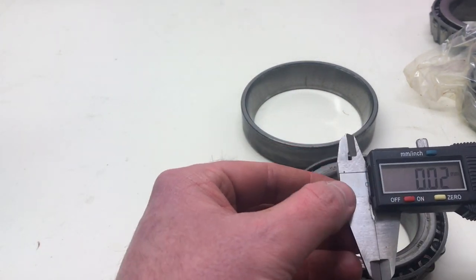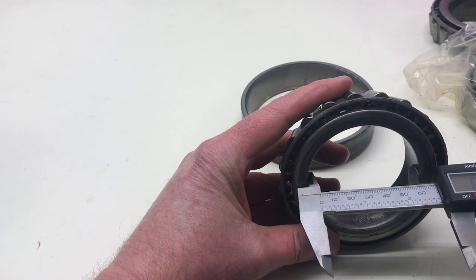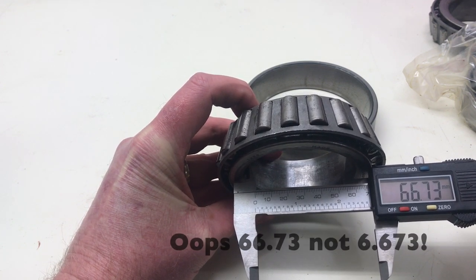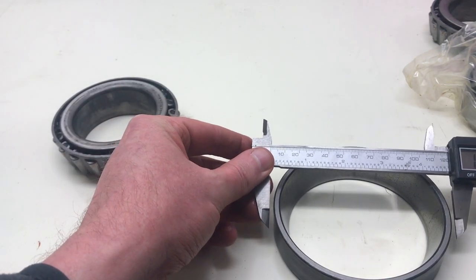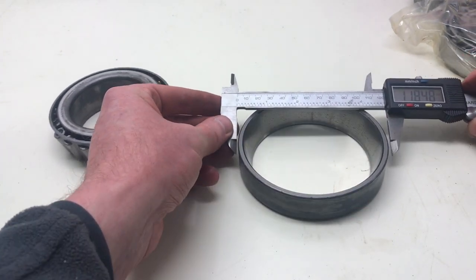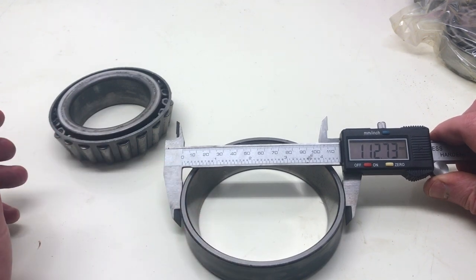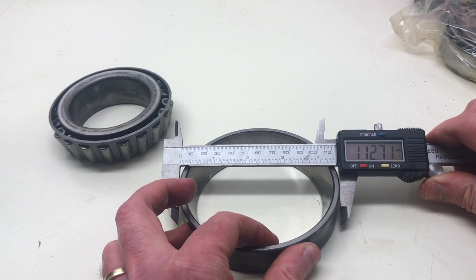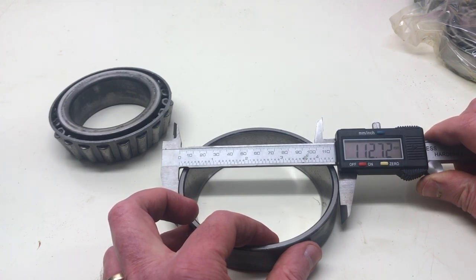So there you can see 66.73 millimeters on the internal diameter. On the outer diameter — 112.7, maybe 112.72 or 112.73 millimeters on the external diameter. And then if we put the bearing back together and measure the thickness, we've got pretty much 30.05 millimeters.